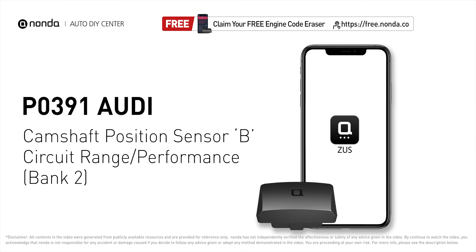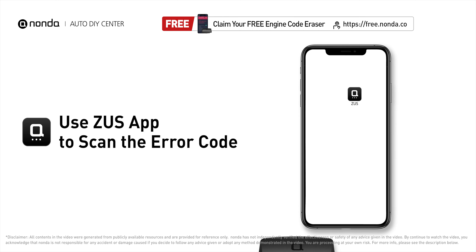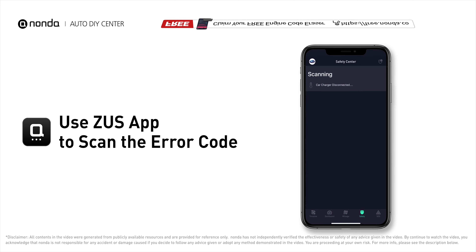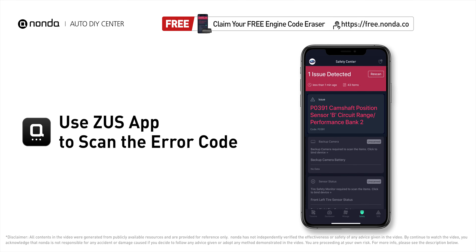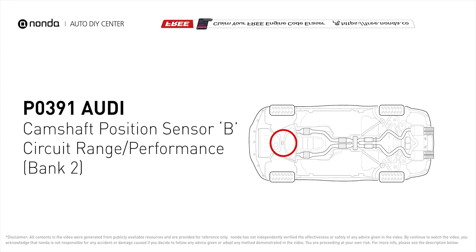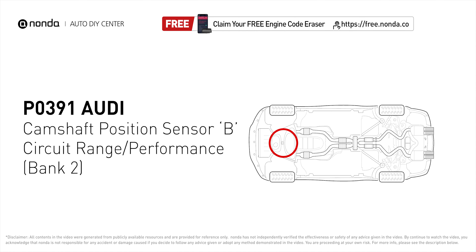This P0391 repair video is dedicated to Audi drivers. If your Audi is getting a P0391 error code, this video is going to show you two practical solutions to fix the error code at home. Use the Zeus app to scan your vehicle and see the error code P0391 — it means that the engine control module detected the engine camshaft position sensor circuit is not within specifications.